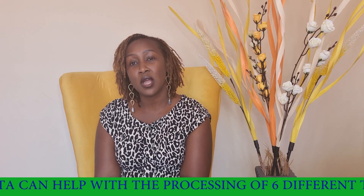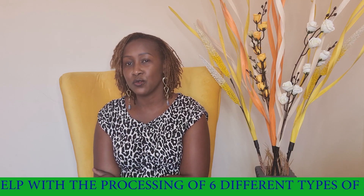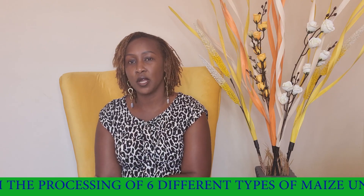Today's session we are going to talk about different kinds of ungah. There are six different types of ungah and today I'm going to give you brief information about each type of ungah and the equipment used to manufacture that ungah.